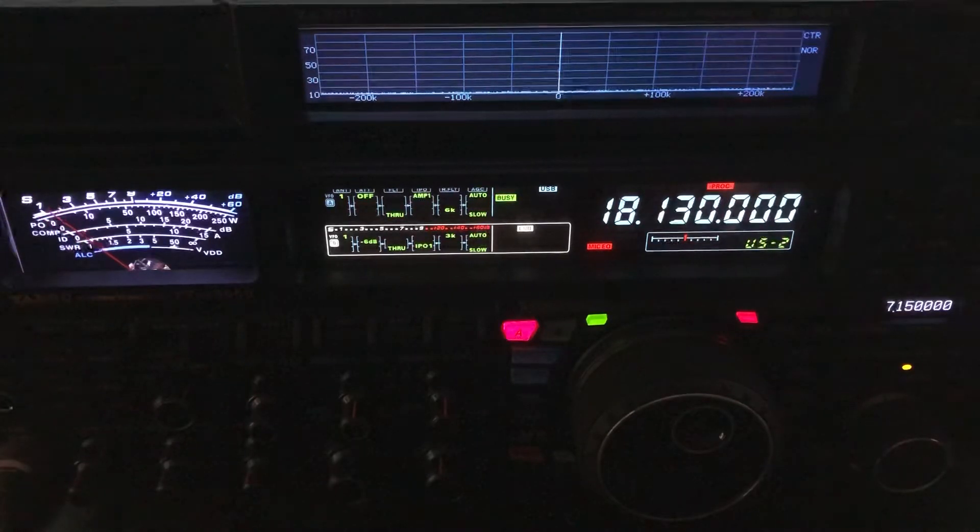It does quite well on this band. It must have a good lobe toward the west, northwest. When he comes back, I'm going to be switching over to a Cushcraft R5 vertical, which also does fairly well on this band. I'll switch over there now. There's the Cushcraft R5. Now, his signals have been about equal on both antennas because of QSB. There I am back on the ZS-6BKW.